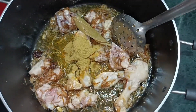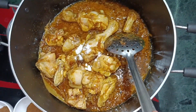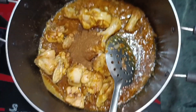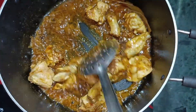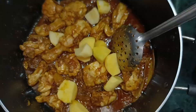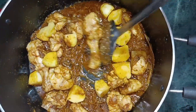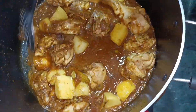Make sure to hit the like button for this recipe and share it with your friends and family. Add all the spices in the pan, then add potatoes and some water to the pan.